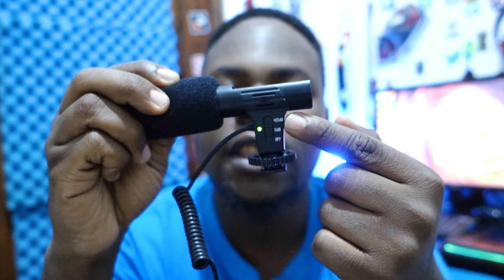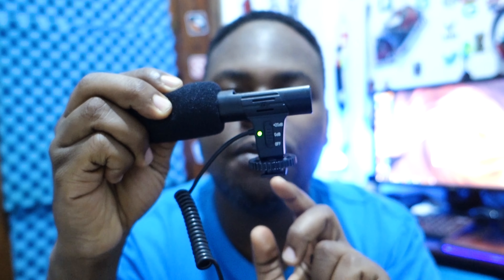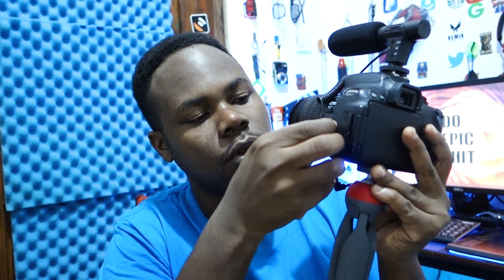It uses a triple-A battery, which is a smaller battery you toss into the microphone before use. It does not come with a battery. As you can see, there are different modes: the default off position, and a +20dB mode, which is great. Make sure to keep the dongle of the jack plugged in once you're set up.